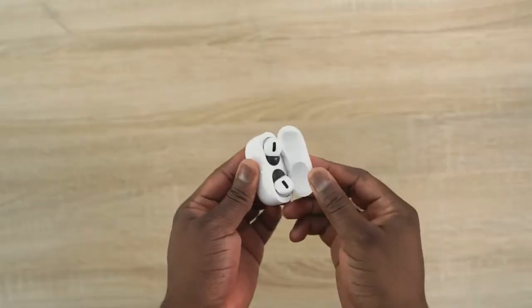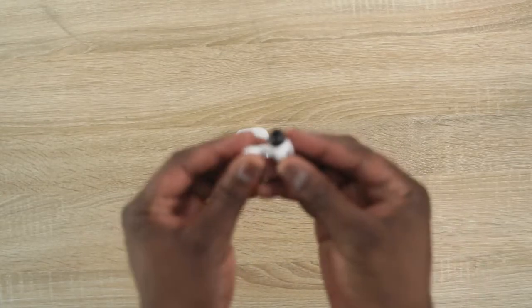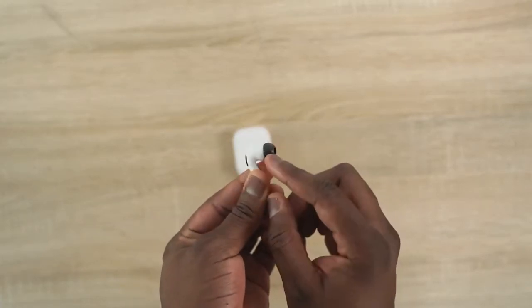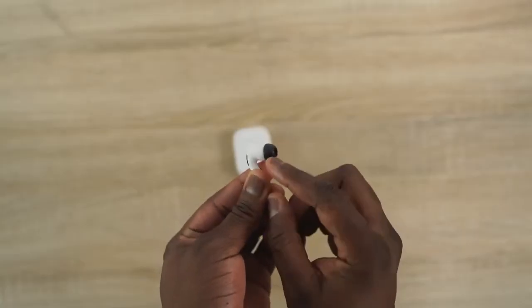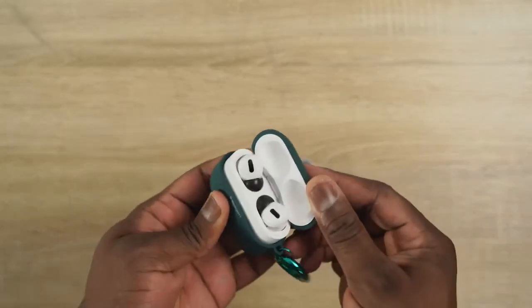Now let's move on to a few accessories. The first one should make your AirPods Pro experience much better — I'm talking about Comply foams for your AirPods Pro. These sell for about $10 and give you a better fit. When you put them in your ear they won't fall off, there's no gap feeling, and they fit really well. They also make noise isolation even better before you even activate the noise cancellation on your AirPods Pro.